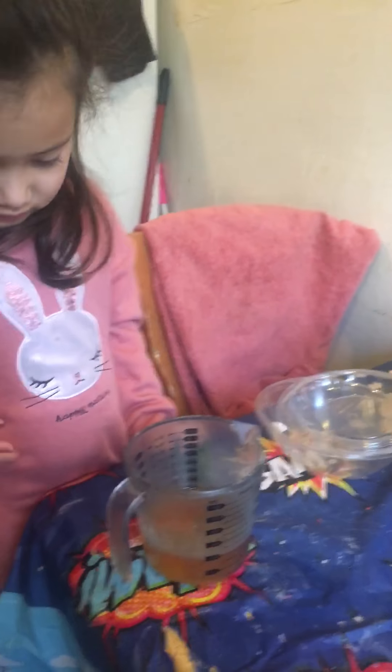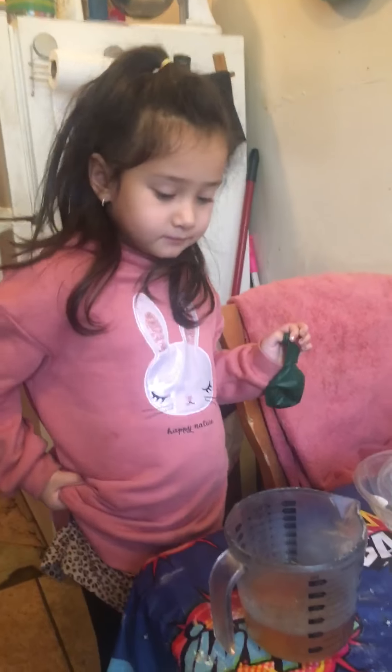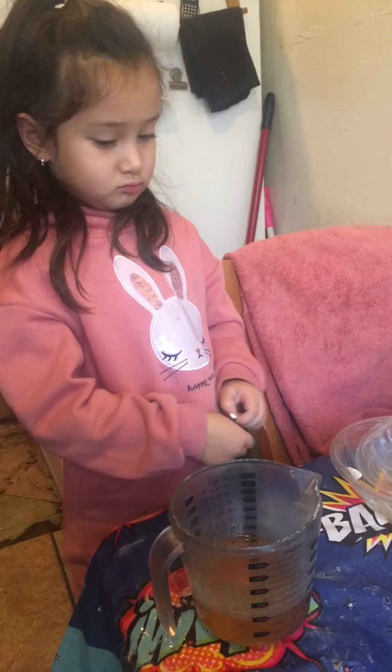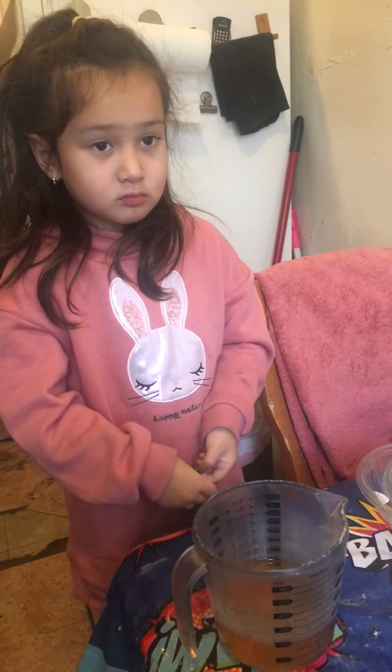Today we are going to do an experiment that is going to have a balloon blow up without ice. Because Leah loved the cookie experiment this morning that Mrs. Strelchuk showed us, right? Yeah.